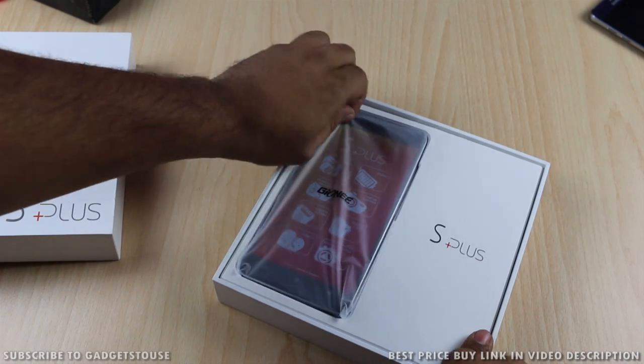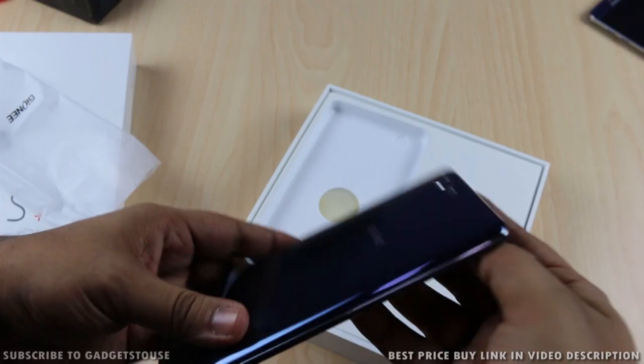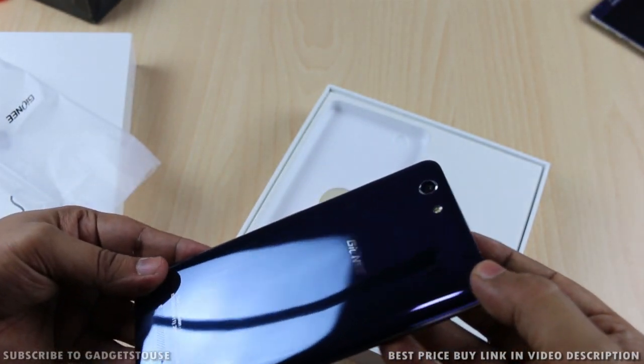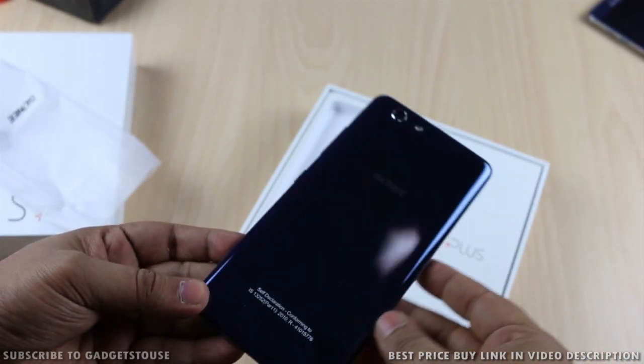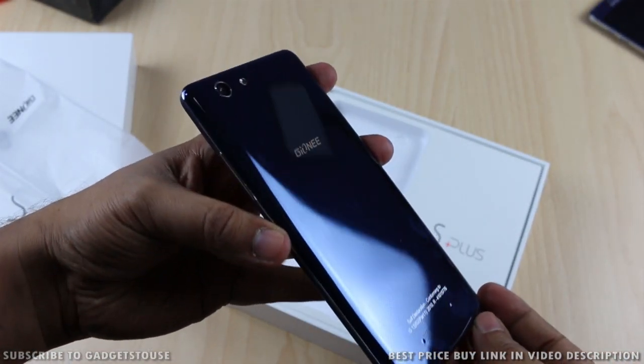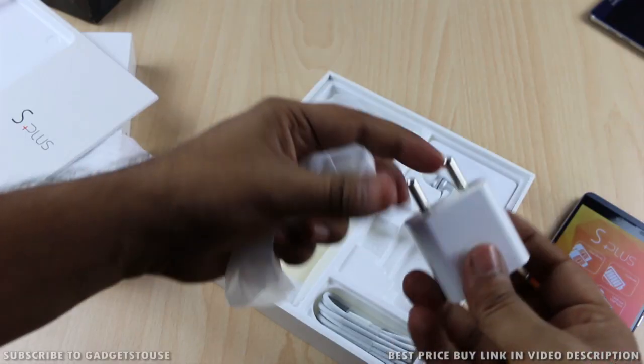Let's start with the unboxing. The first thing we see inside the packaging is the Gioni S Plus, which looks very stylish and sporty. In terms of look and feel, this is one of the most premium-looking phones at a price of 18,000 rupees. However, it has a glossy back cover which will pick up fingerprints and scratches very easily.